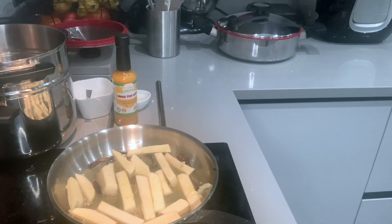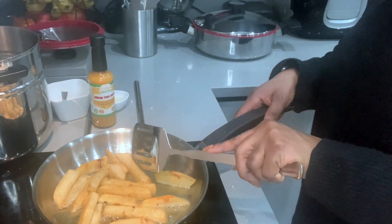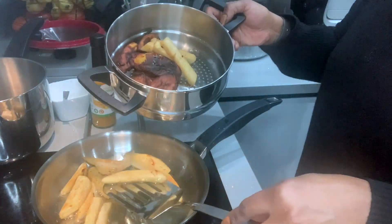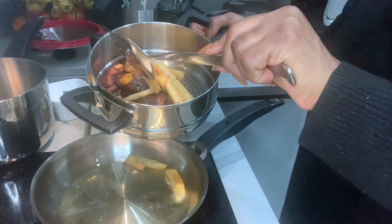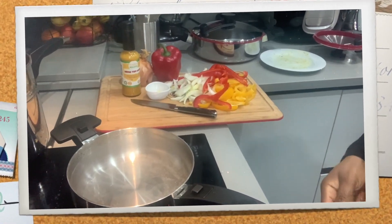Allow the yam to cook for at least five minutes, then test and turn. Once it's slightly golden brown, transfer into the pan. And voila, your fried yam is ready.